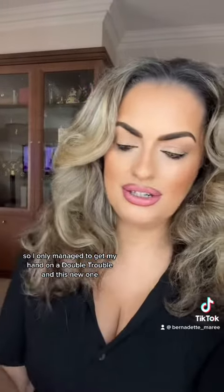So I only managed to get my hands on a Double Trouble and this new one. So let's try one on each side and see how we go.